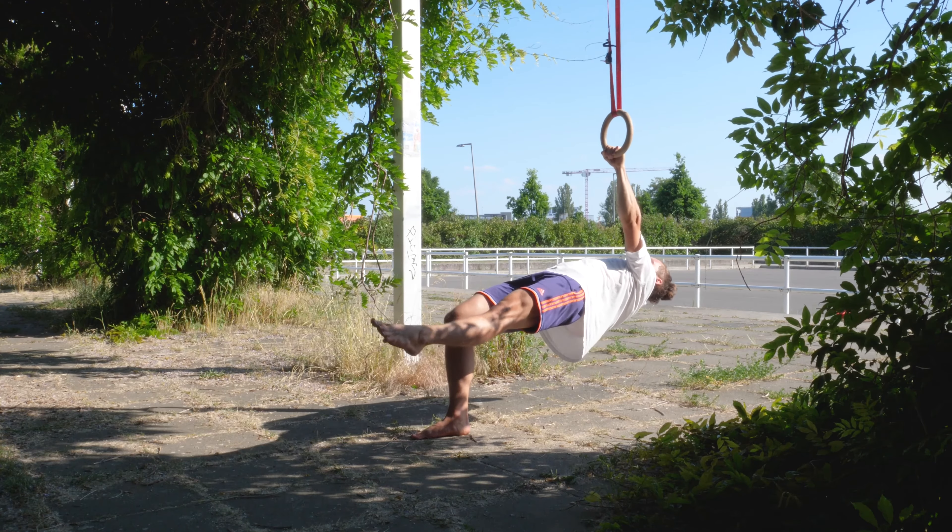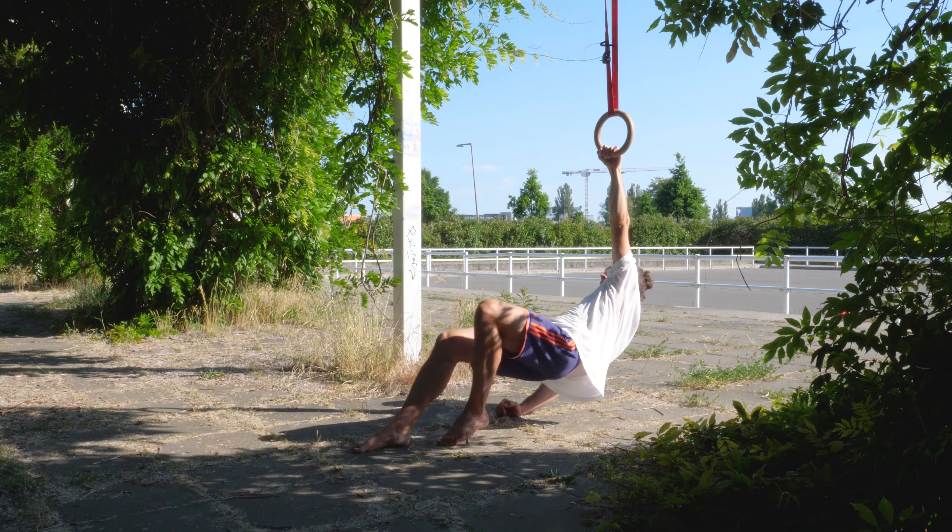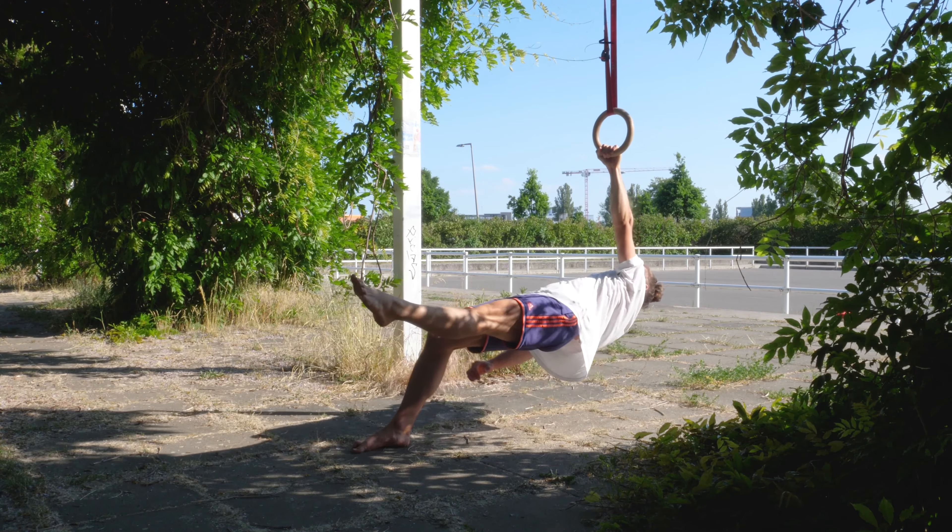And later you can extend the knee more until in the end it is fully extended.